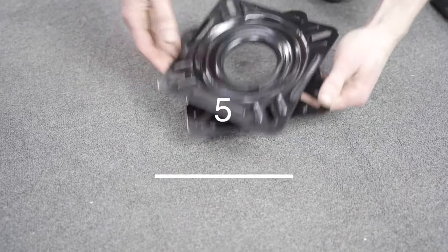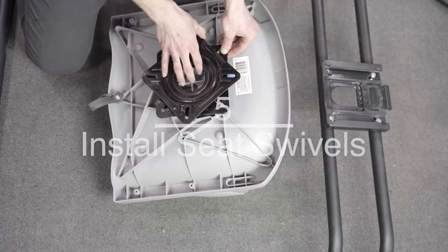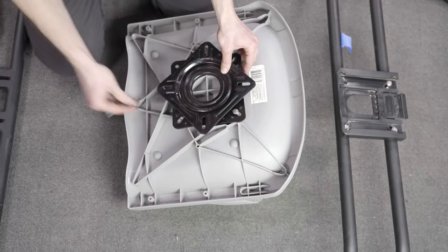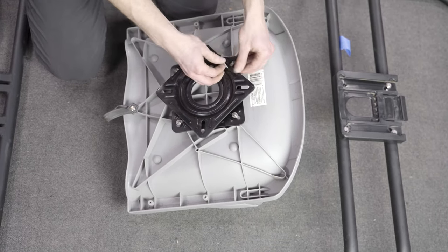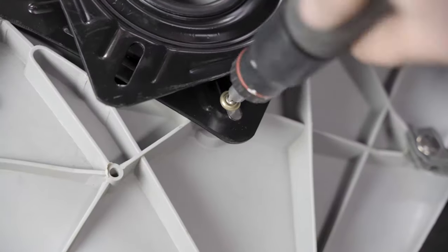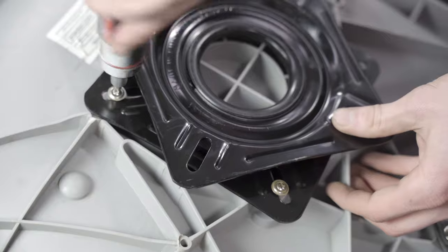Take the seat swivels and rotate them to expose the mounting slots. Install the mounting screws but do not tighten them immediately. Get all four screws started before tightening them down. Do not use an electric drill for these screws as it is possible to strip them.